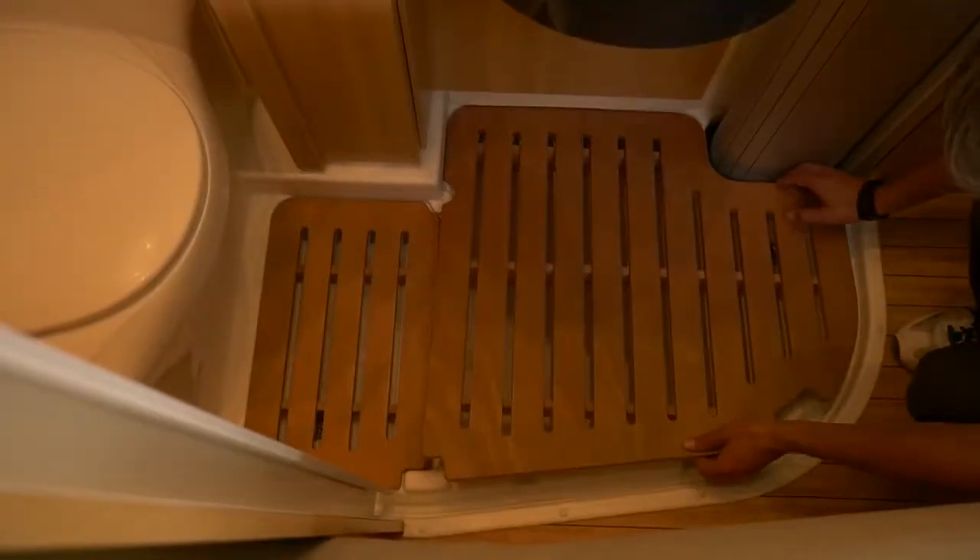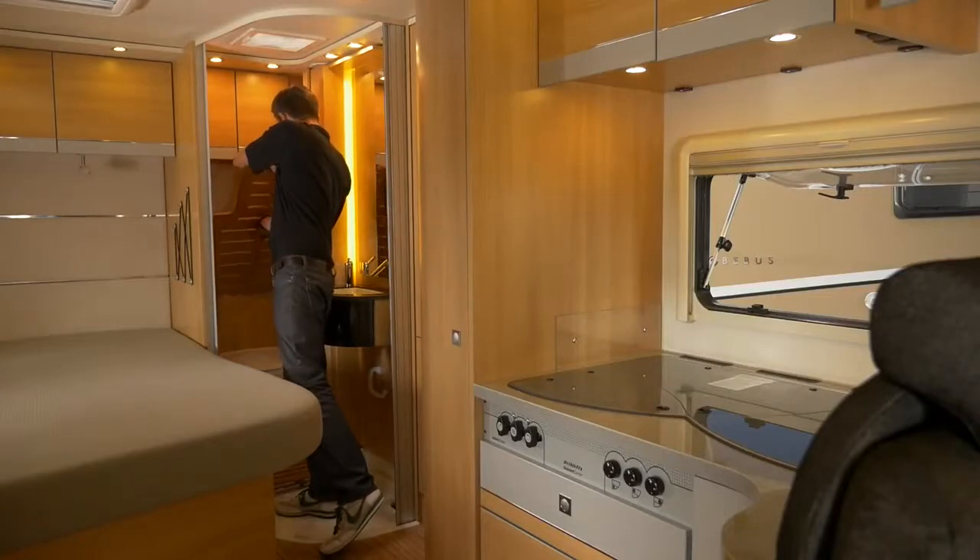In MacRent Motorhomes, there are different types of bathrooms, which we will show you one after the other.